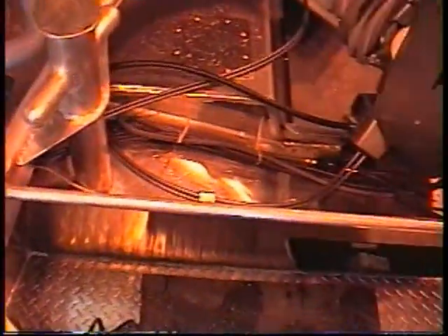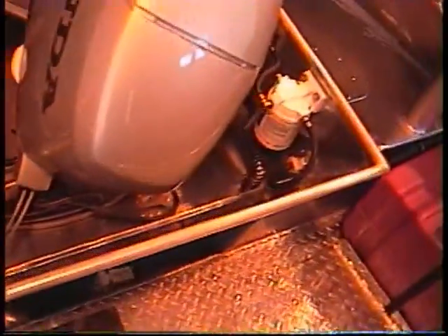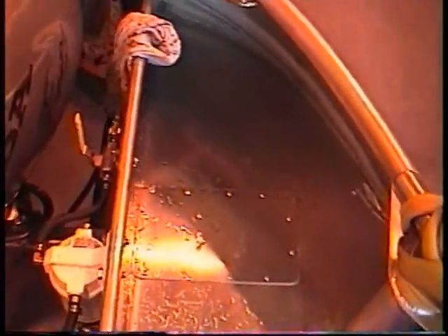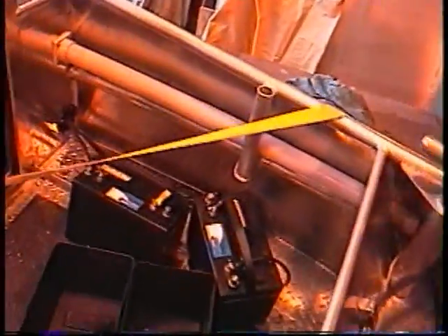This box here forms the well and you just get the batteries out of it.